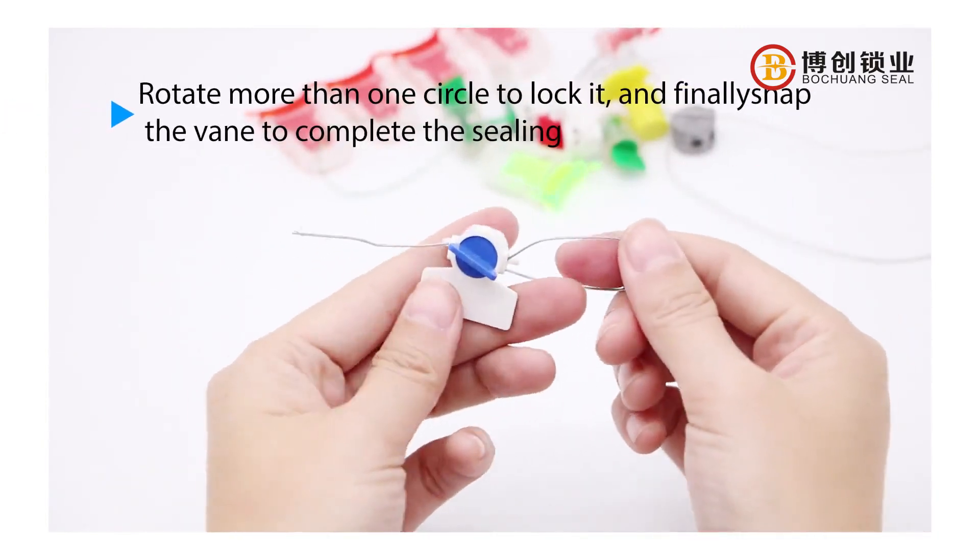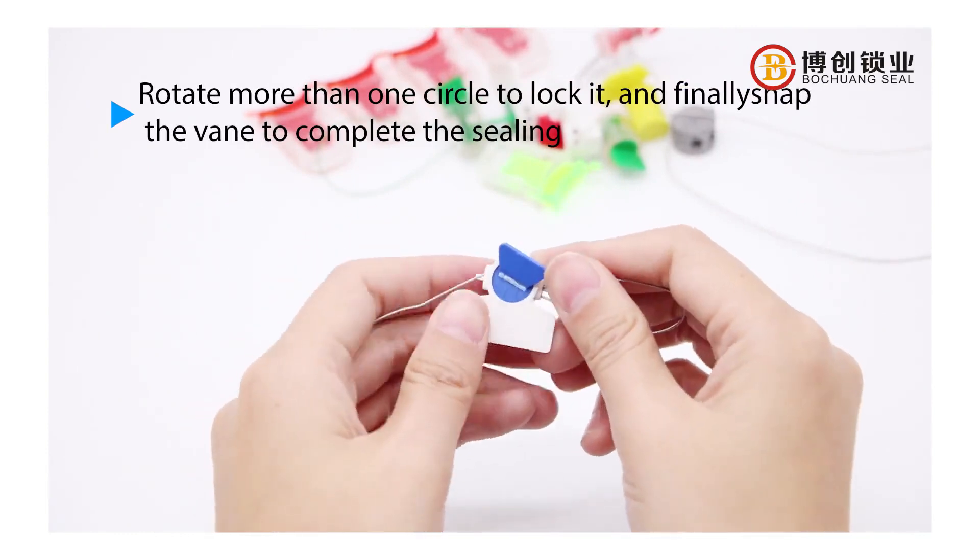Rotate more than one circle to lock it, and finally snap the vane to complete the sealing.